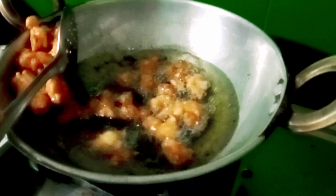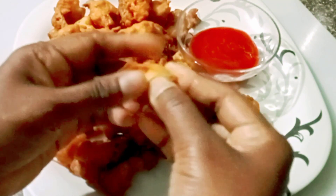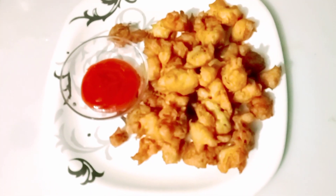I will remove the pakodas from the oil. I will make them like this and serve with tomato ketchup. I will make them so soft — this is how I make this recipe.